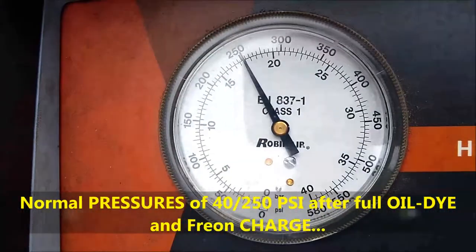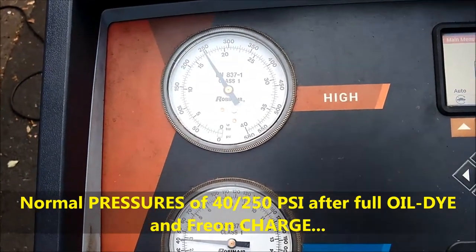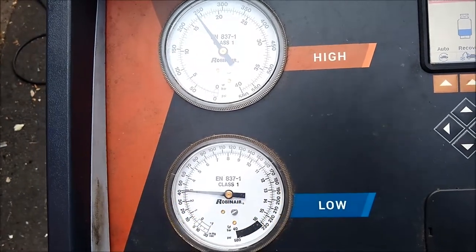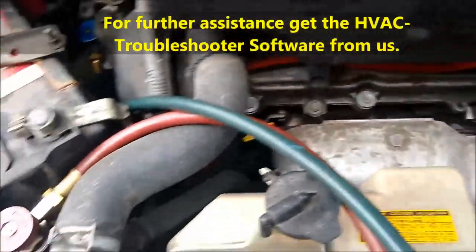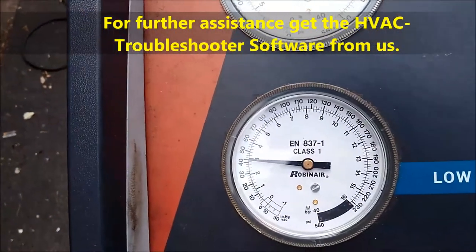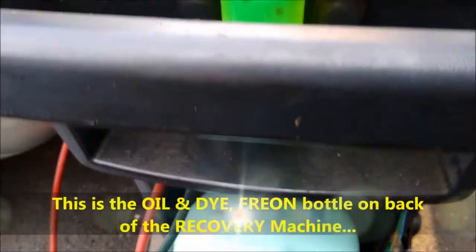This system has already been recharged. The customer was bringing it in so that we can inject some dye. Of course, there's always a recover and recharge done with this particular service. Some people inject the dye straight into the charged system — that's done, but it leaks out some of the Freon, which is illegal in the US to do.